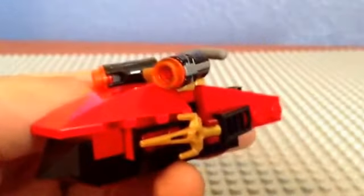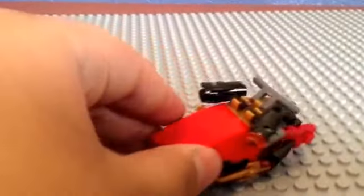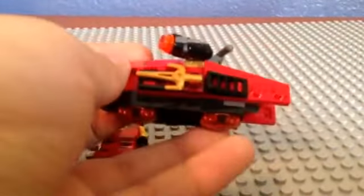Here's Kai, and now here's Kai's Drifter. It's a pretty cool build actually. Here are the guns — or the stud shooters. Push down and they fire, just like that. It's pretty cool. There are those two pieces that make it move smoothly.